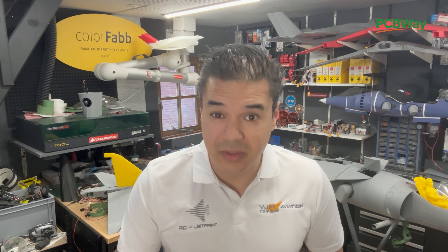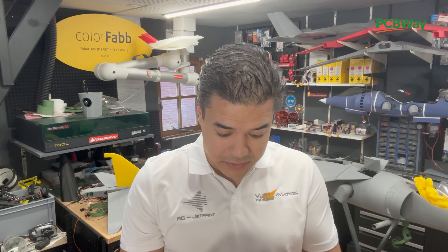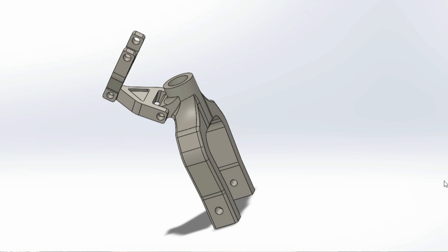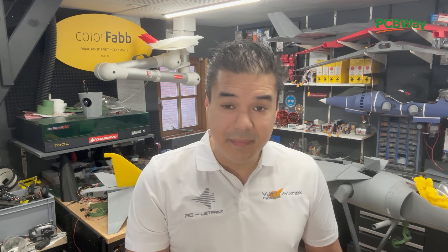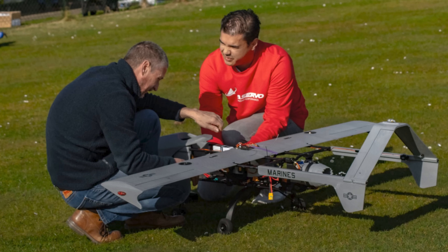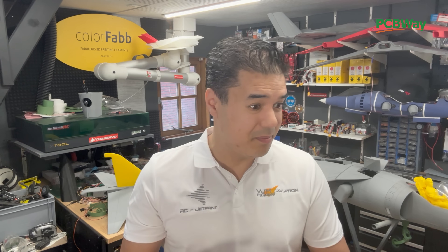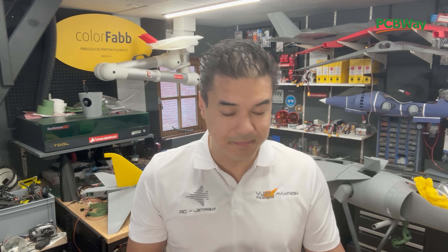Thank you for tuning in. In this video we're going to find out if this valve is big enough to roll the entire Harrier model. We're going to use the CNC services from PCBWay to make this printed part out of aluminium. Today we have a very special guest who actually upscaled his Castro to a 120 size — bigger motors, bigger momentum, bigger airplane — and we're going to tune the KK2 board.